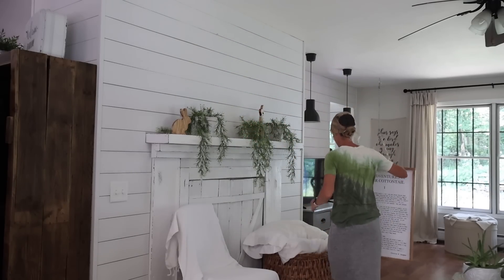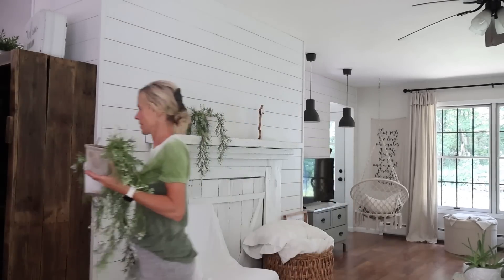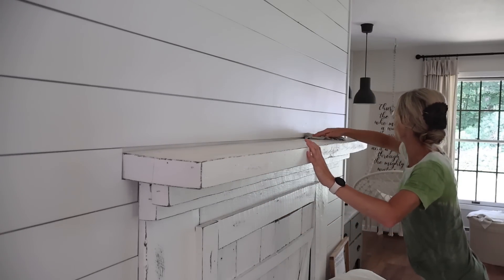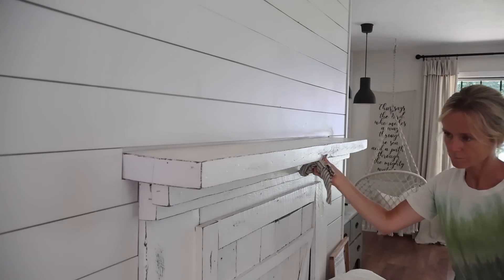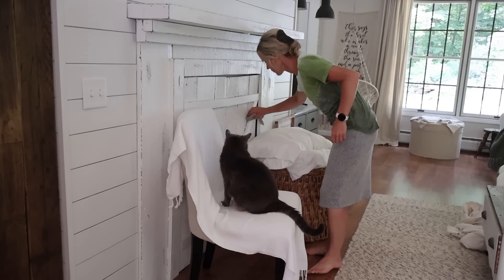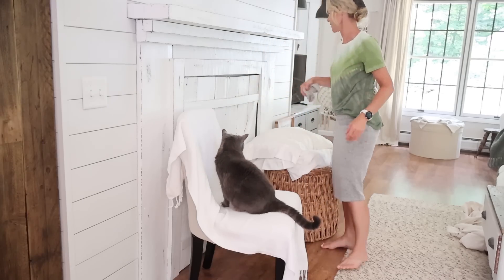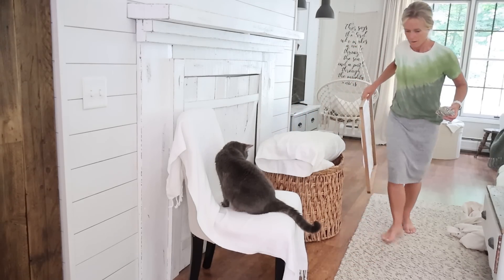If you've been watching my channel for a while, you know that this fireplace mantle is fake — I just made it myself. There's no real fireplace in here; I just wanted a mantle to decorate. If you'd like something like this and you don't have an actual fireplace, I do have a video showing how I made mine. I'll try to link that in the description box. It's really simple — anyone can do it. It's definitely a fun place to add charm to a room. The shiplap wall is also something I just did myself — basically just cut strips of thin plywood and nailed them to the wall.